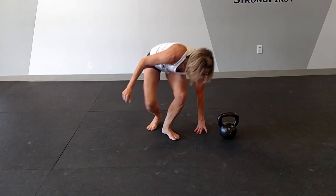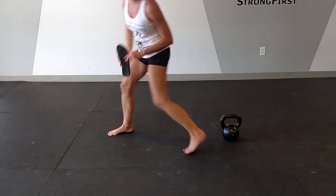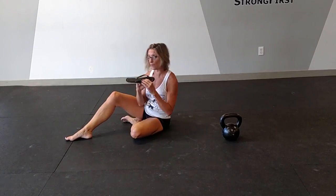Now I'm going to grab a shoe. And what you're going to see, if I'm doing this get-up correctly, the shoe will never drop off my fist. What that means is that the stabilization this get-up teaches you is working throughout the whole body, and the shoe will never drop. So it's a great way to practice at home if you don't have weight.